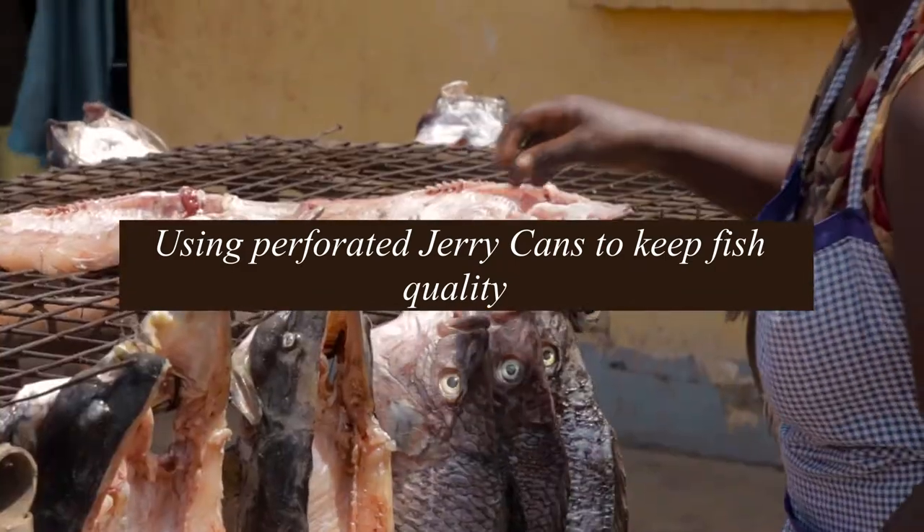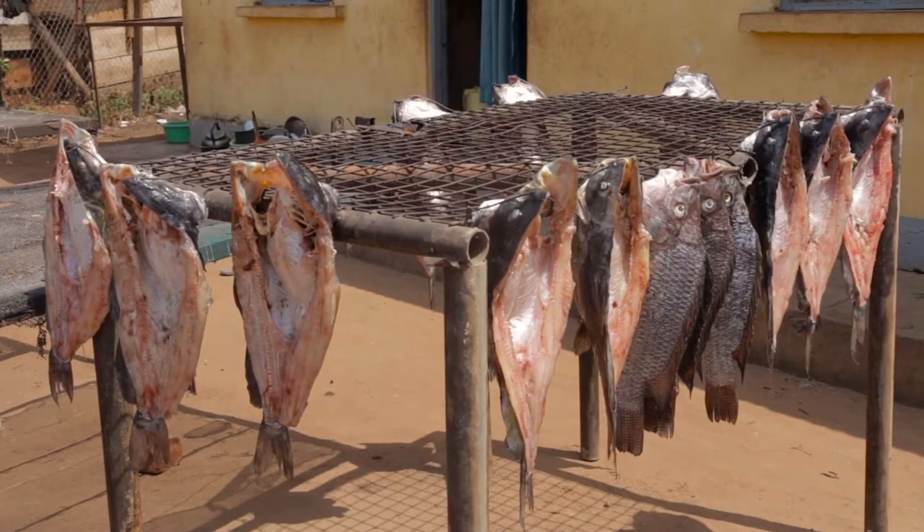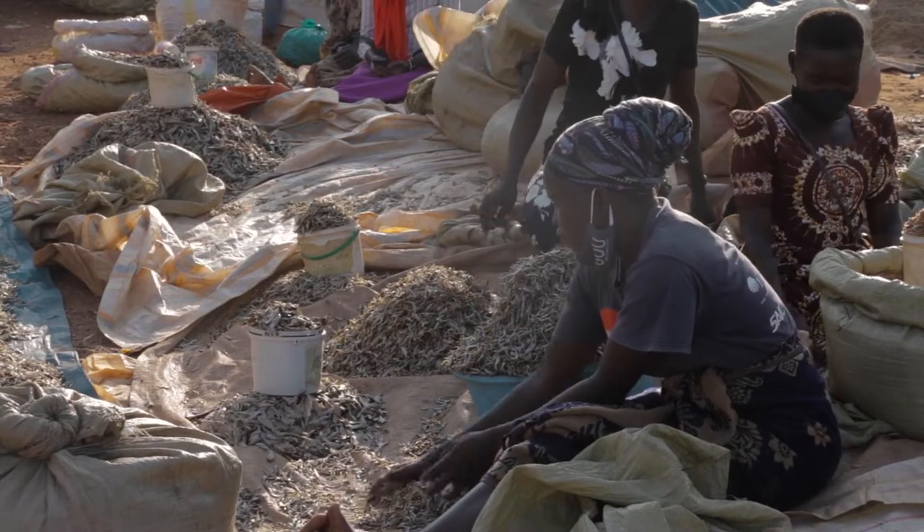Across the world, people eat fish to keep the body and mind healthy. Fresh fish, however, is highly perishable.